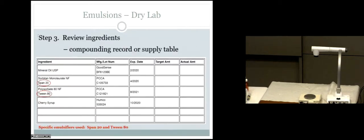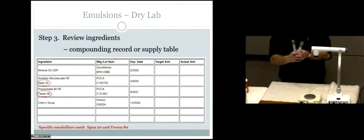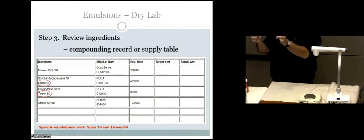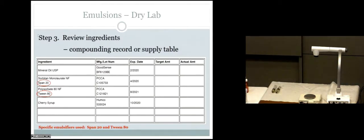Let's look at the compounding record and make sure we know what's going in there. We have mineral oil — obviously a liquid. We have cherry syrup — also a liquid. And make sure you understand: your spans and tweens are also liquids. They've been pulled up into syringes to make them easier to dispense, but inside those syringes are liquid spans and tweens.